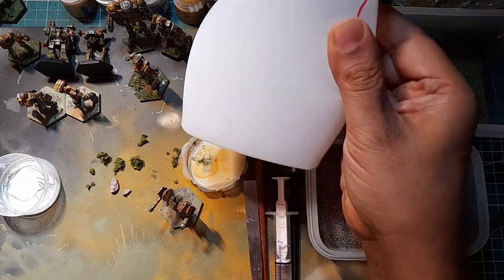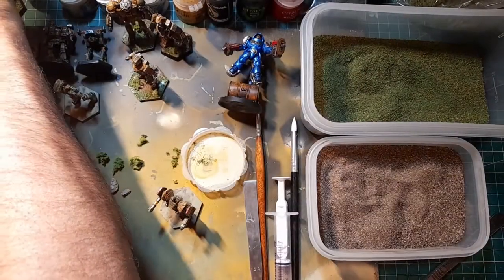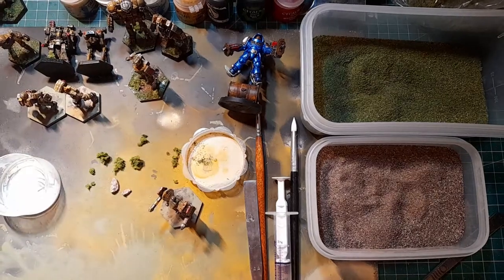I've also got a solution of diluted tacky glue - PVA wood glue. This will help towards the end when we want to fix the basing material to the base itself.